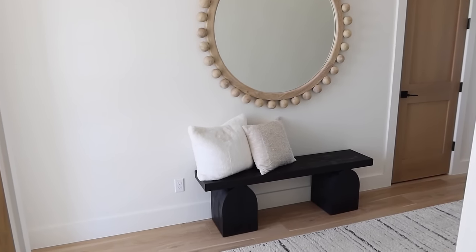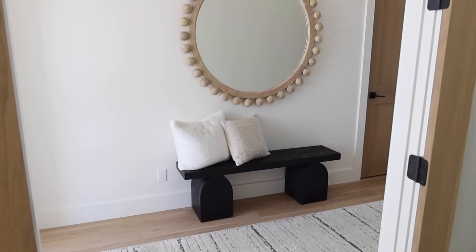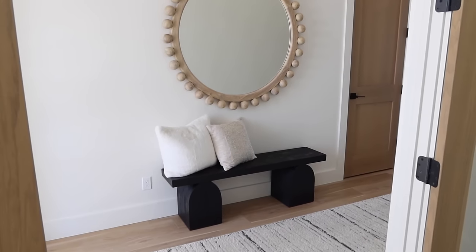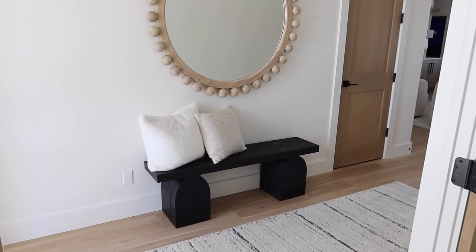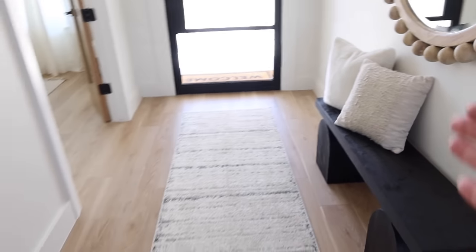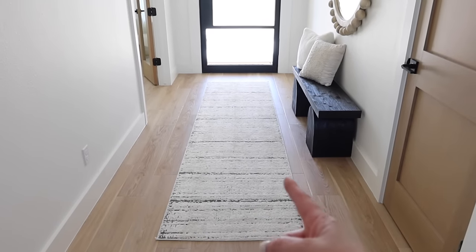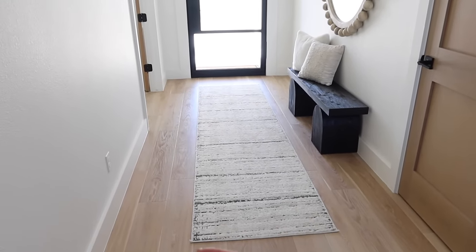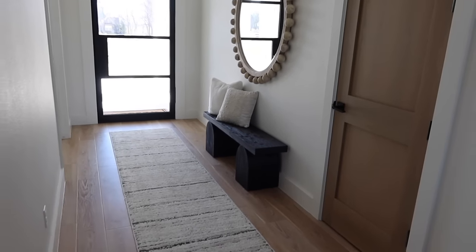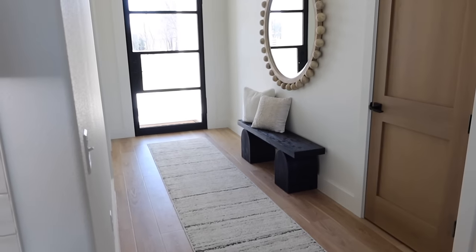I love change and I feel like my entryways I'm always changing up. My first couple houses we didn't really have an entryway — you walked into the living room — so I think I just really love having this space and decorating it. When I saw this bench I was like I have to have it. I've always wanted a runner here, but all my other stuff was so wide the runner would have to be moved to the left and then it wasn't centered with the door. But now I finally have a good setup where I have a bench, my mirror, and the runner centered with the front door.